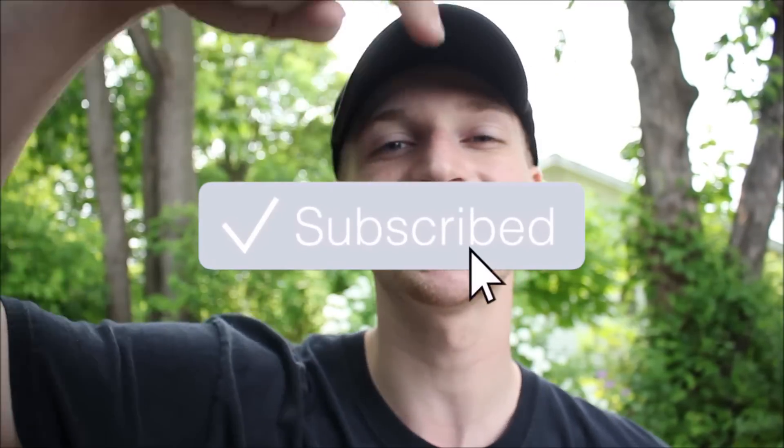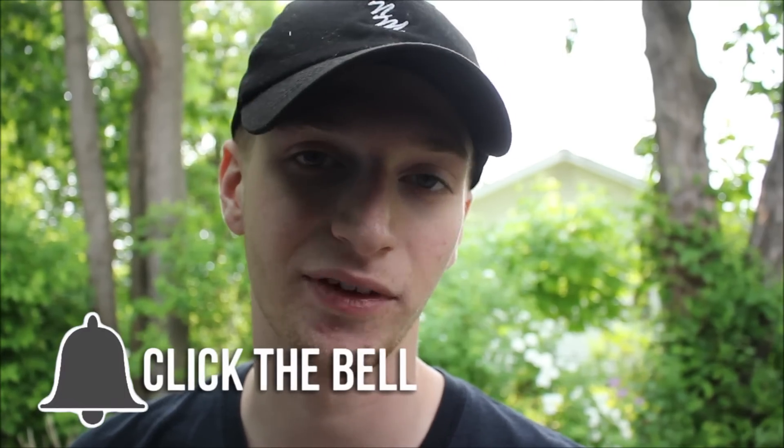Really quick before we get started — if you guys are still watching to this point, I recommend you go down below and hit that subscribe button, hit that notification bell, and obviously leave a like on this video. We do a lot of crazy experiments on this channel, so hit that subscribe button and notification bell to be notified whenever I post a video like this.